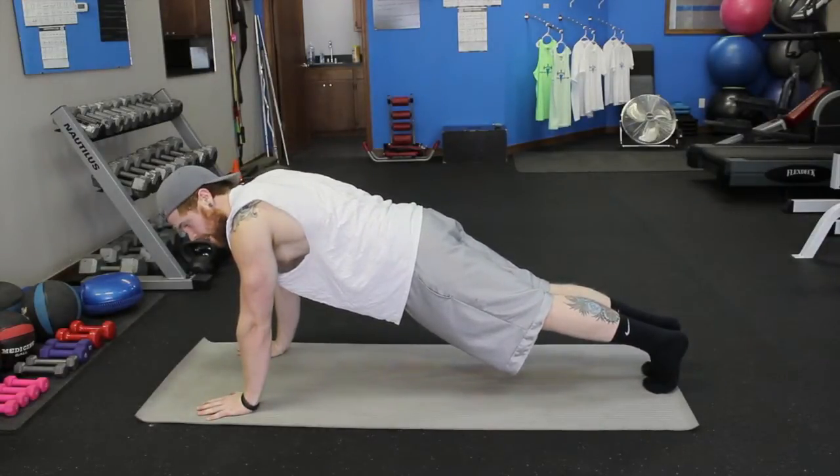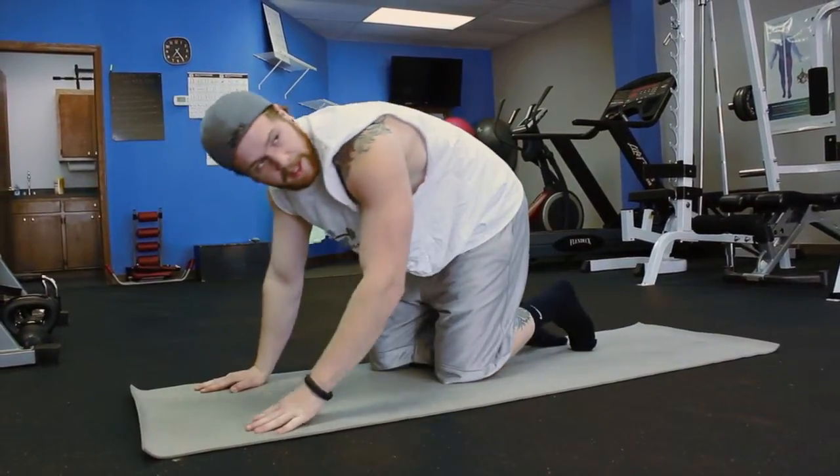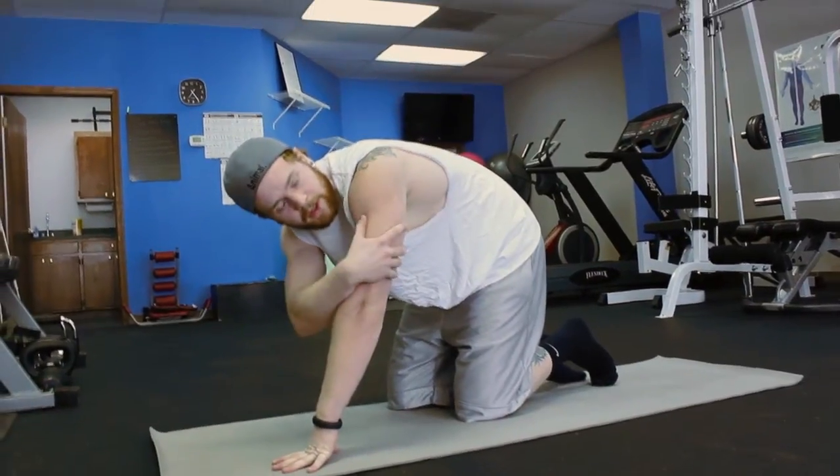You're just going to squeeze your abs, glutes, everything. Keep it all nice and tight. That's the high plank and you're going to get some shoulder and tricep in there.